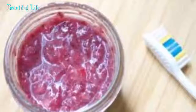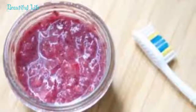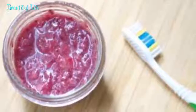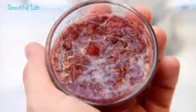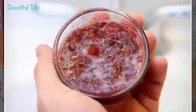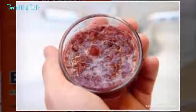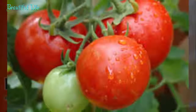Method 10: Baking soda with strawberry. This method eliminates excess dirt, sebum, and other impurities from the skin. It also lightens the skin's complexion by preventing the production of melanin. Mash one ripe strawberry and mix with 1 tablespoon of baking soda. Apply on the affected skin, leave for 5 to 10 minutes, then massage gently in a circular motion for 2 to 3 minutes. Wash off with cool water and pat the skin dry.